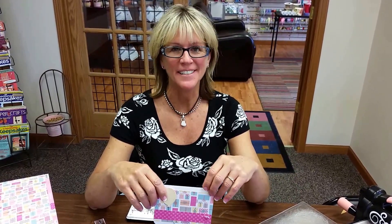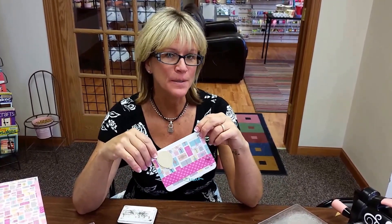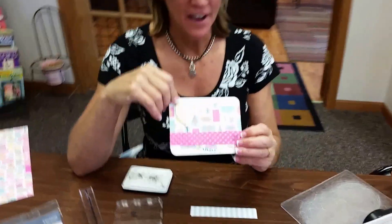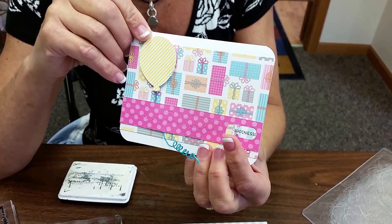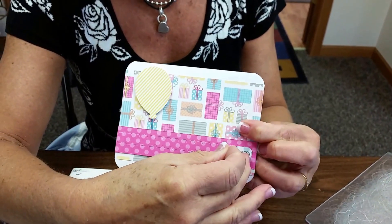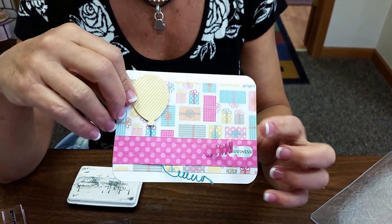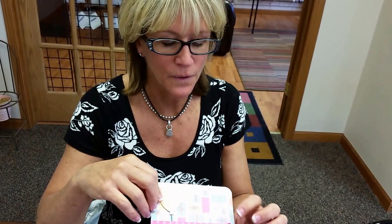Hi, Theresa Polka Dots here for a really great little interactive surprise for the person that receives one of your cards that you're going to send. The cute little surprise is hidden right under here and they get to pull this piece open to reveal the message that you're sending. I wanted to take this time to show you how you go ahead and make something like this.